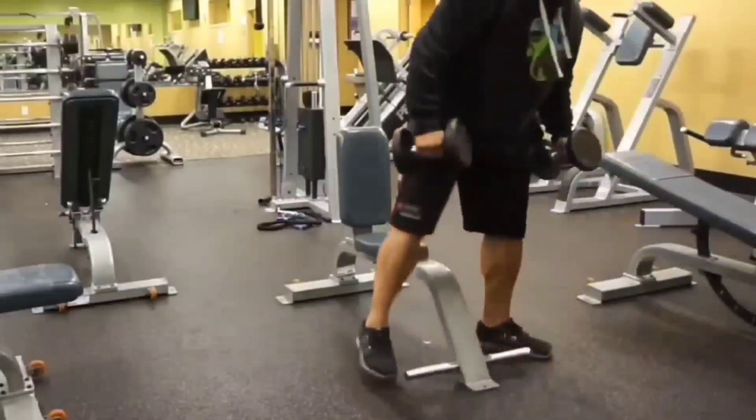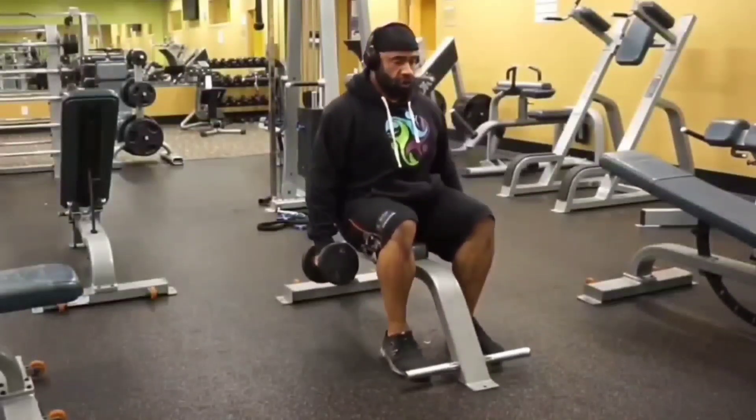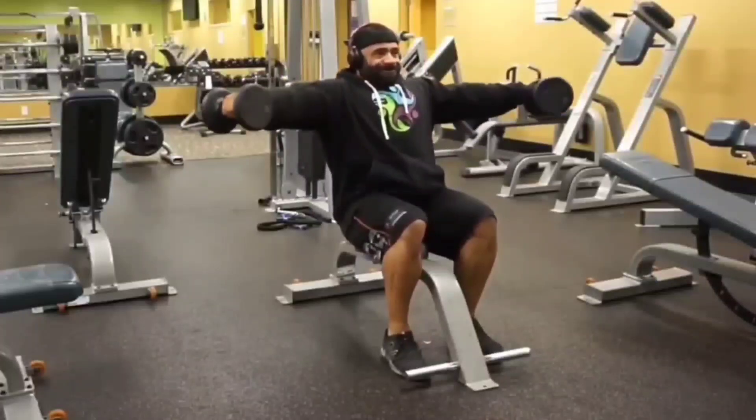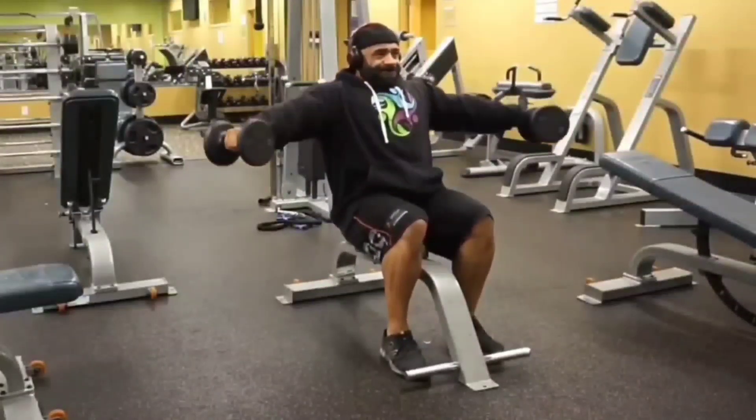Good day governors, Coach Troy Brand, Apex Physiques. Today we're going over one of my favorite medial delt movements — a frontal plane exercise invented by the late great Charles Poliquin. It is called the Seated Side Poliquin Raise.